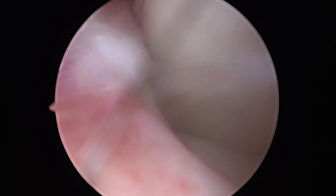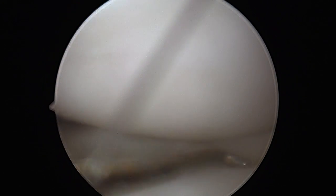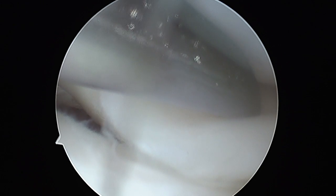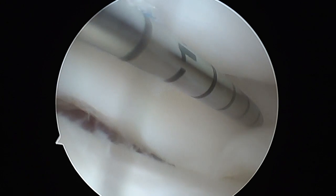An LP needle is used to make the portal. It's then made and dilated using an artery forceps. The meniscus is reduced using a probe. The sleeve is then introduced and the fast-fix anchor passed through it.